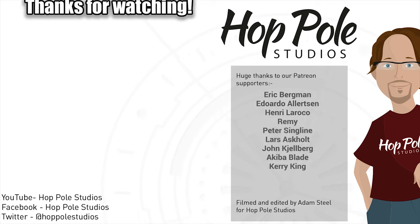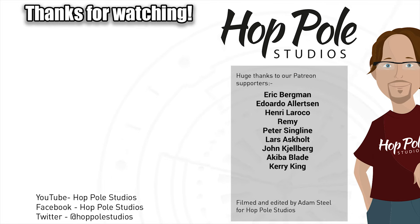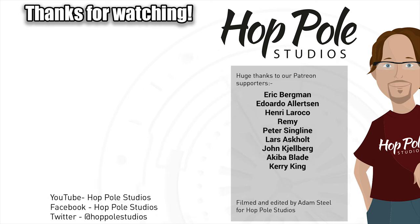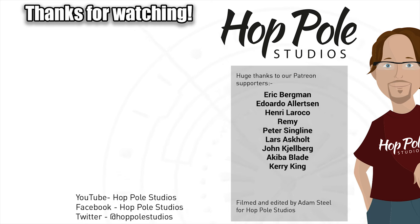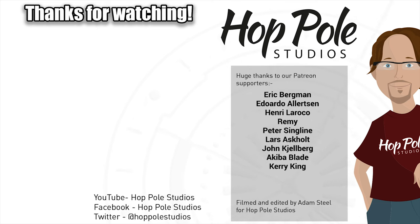Thanks for watching guys. If you enjoyed this feel free to check out our other videos, or check out our Facebook, Twitter, or our Patreon page which helps us to make more videos like this. Thanks for watching and we'll see you in the next video.